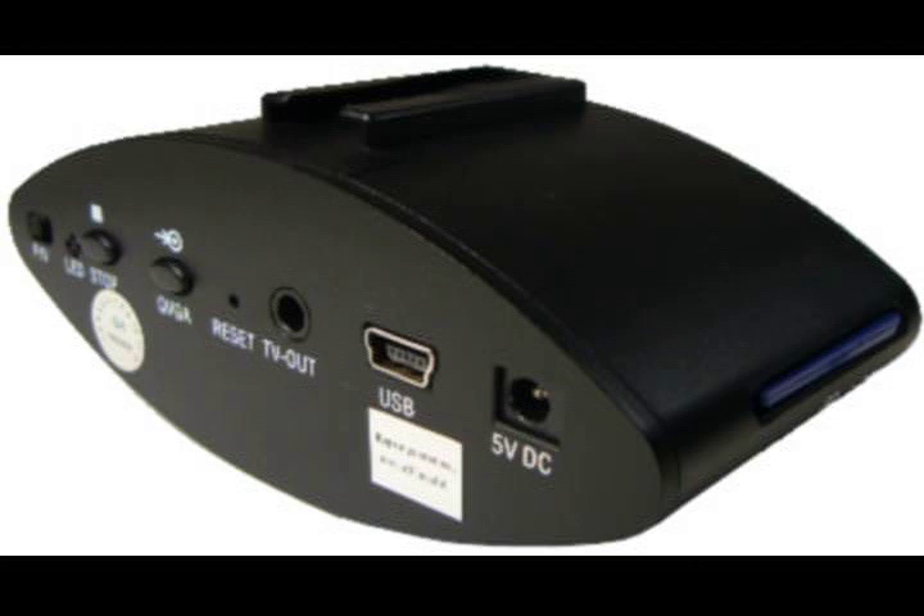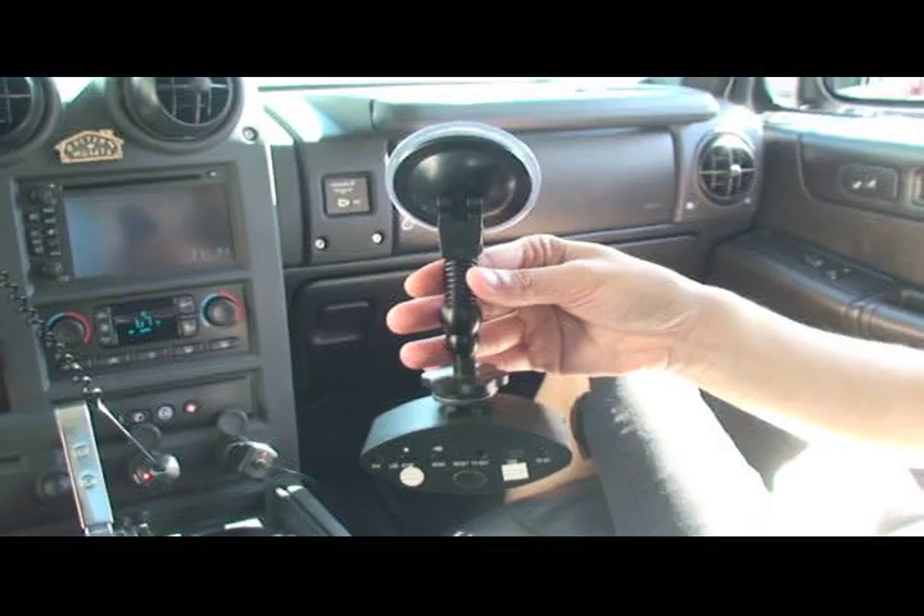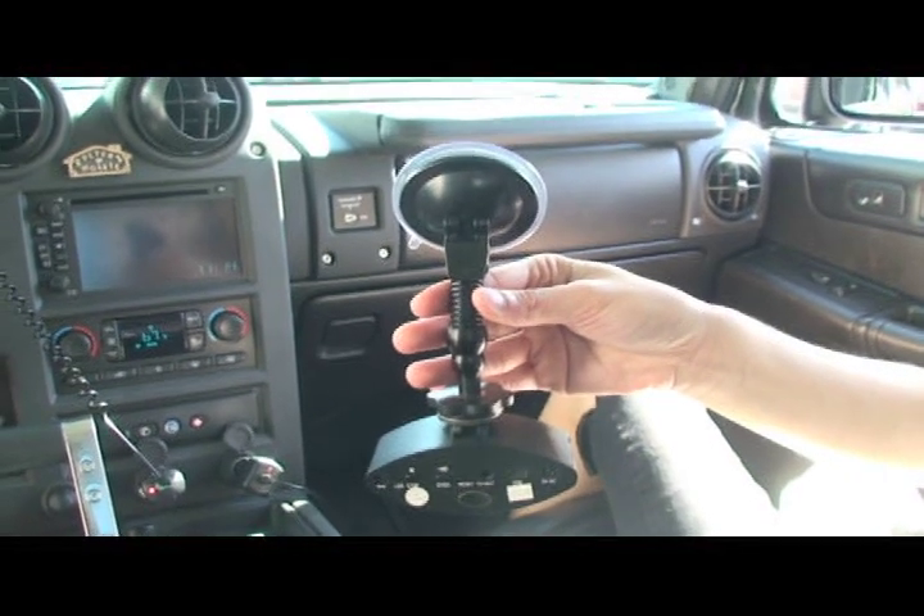The Wolfcom X3 DVR can be used in cars, school buses, city buses, trains, law enforcement vehicles, trucks, taxi cabs, RVs, etc.